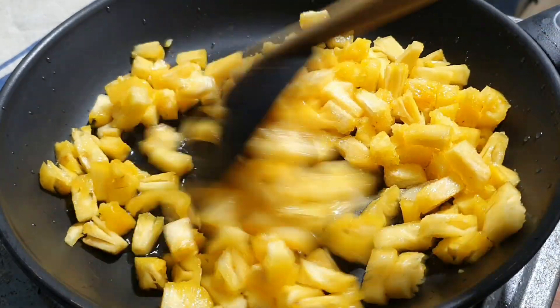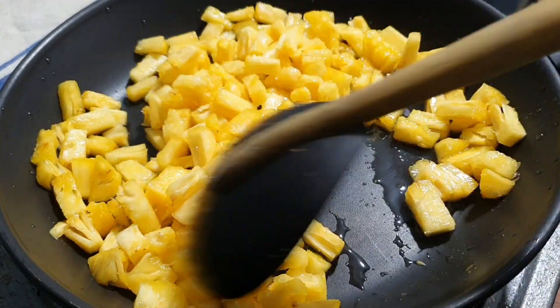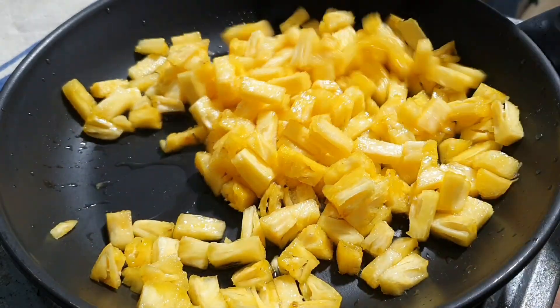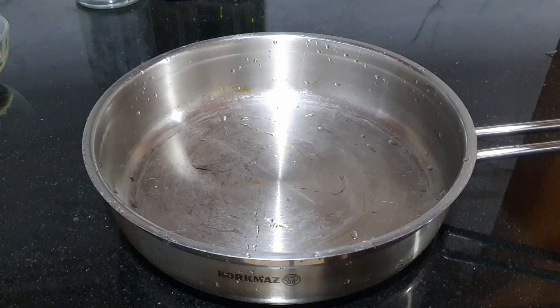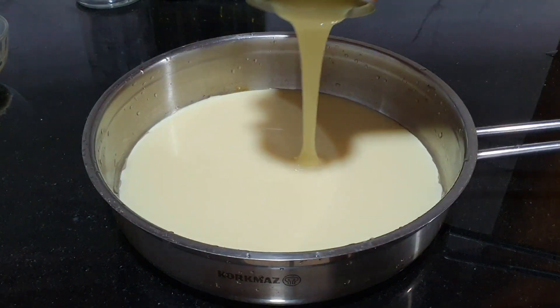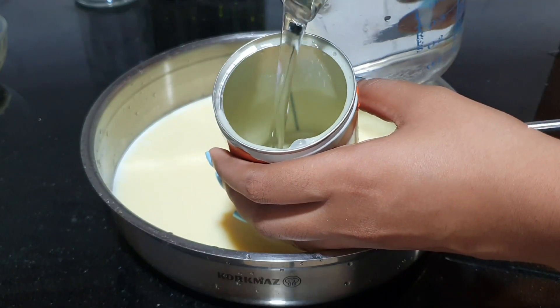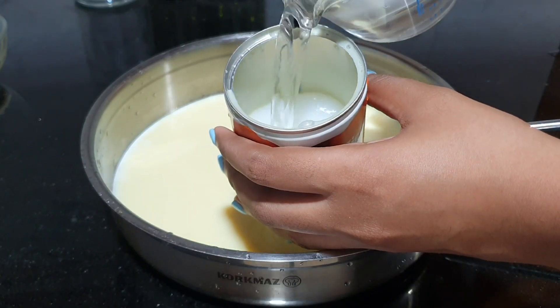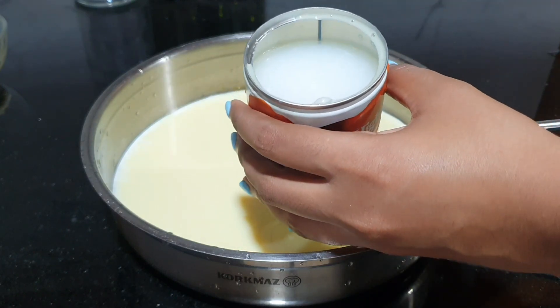Then let's cook the stew. Let's cook condensed milk.